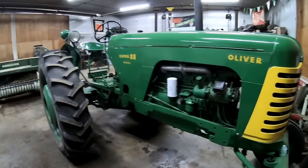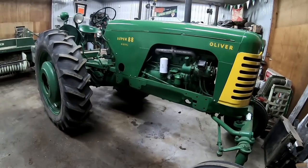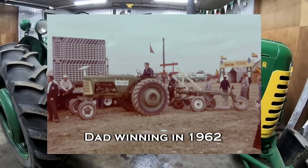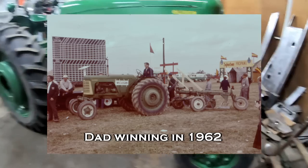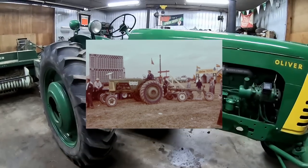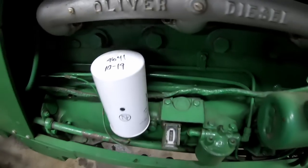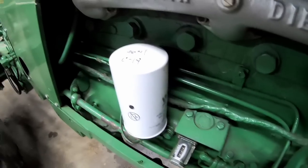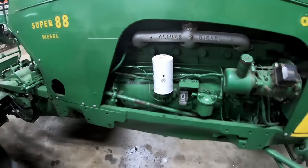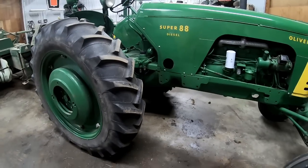People often ask me which is my favorite, and I have to tell them probably this one. There's so much history with this tractor — it was the first tractor I ever drove, and my dad won the national level plowing contest two years in a row with this tractor and an Oliver plow. I tell people I would sell it right before I have to move my family into a cardboard box. We overhauled it in the winter of 1990, and it's got 9,640-something hours on it now.